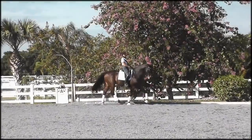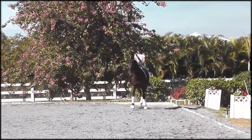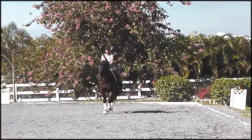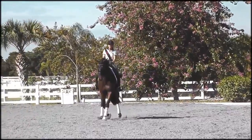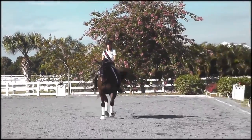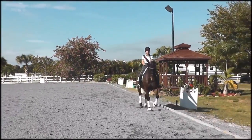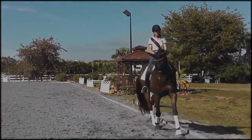As I approach the corner, I stretch up. I do a half halt and I make sure that the horse's shoulders lead out of the corner. As I get ready to do the leg yield, I do a half halt, add my inside leg, and the leg yield has a little bend to it, which makes the horse more attentive to your inside leg.